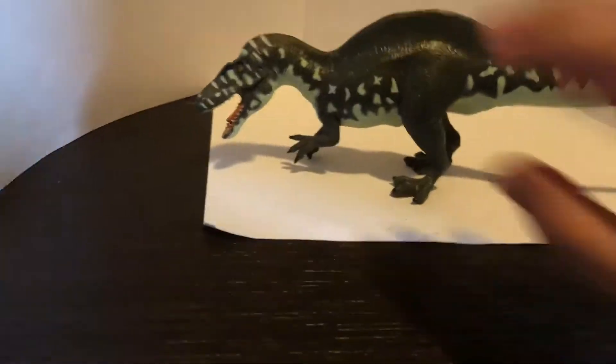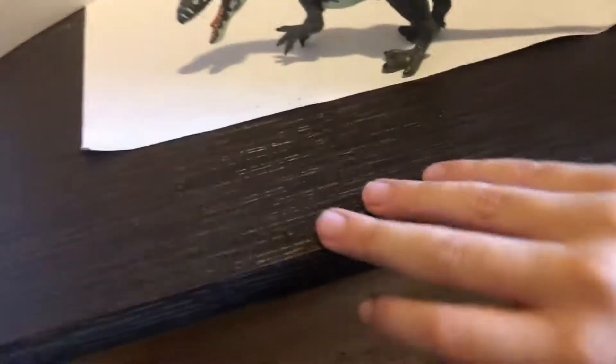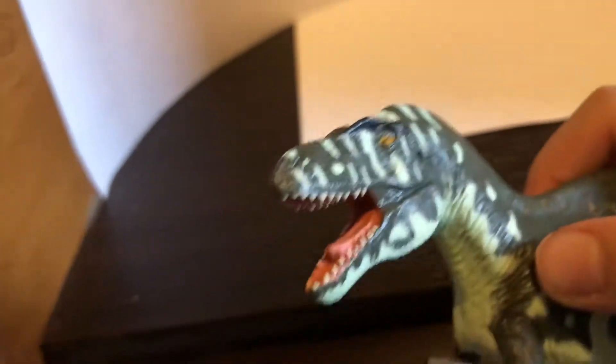Starting off with detail — if we go here, it's not that detailed right there. You just put a dot of black paint there. The claws are actually not bad. Now if you look here, it's not great, but you can actually see some bony parts. So it's actually a little bit good on detail.